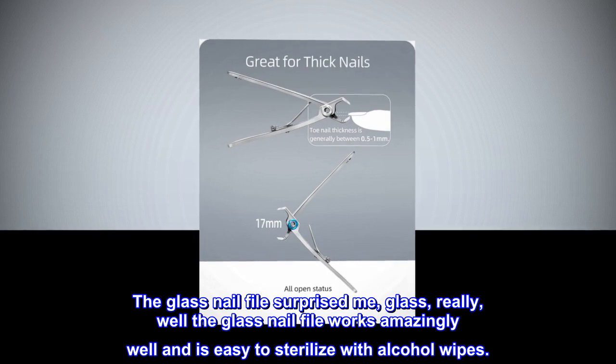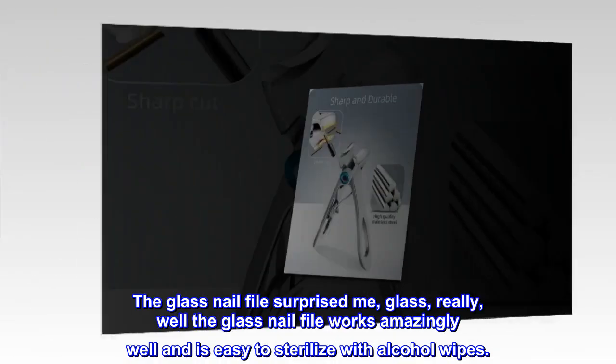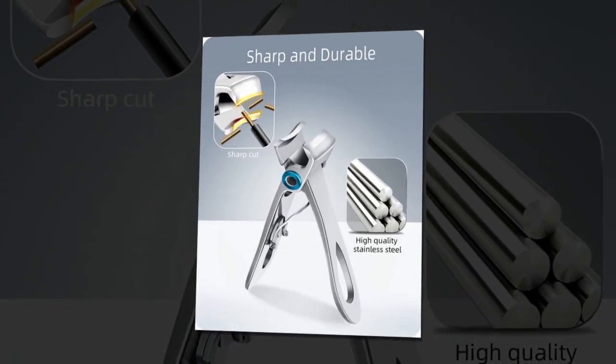The glass nail file surprised me — the glass nail file works amazingly well and is easy to sterilize with alcohol wipes.